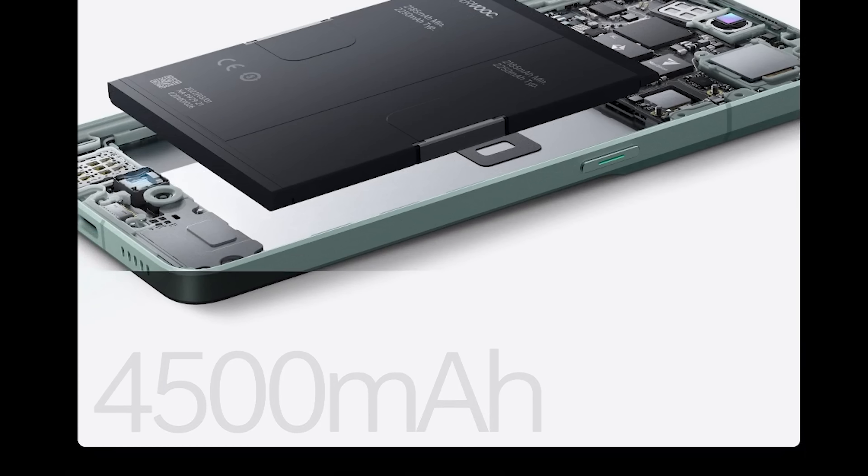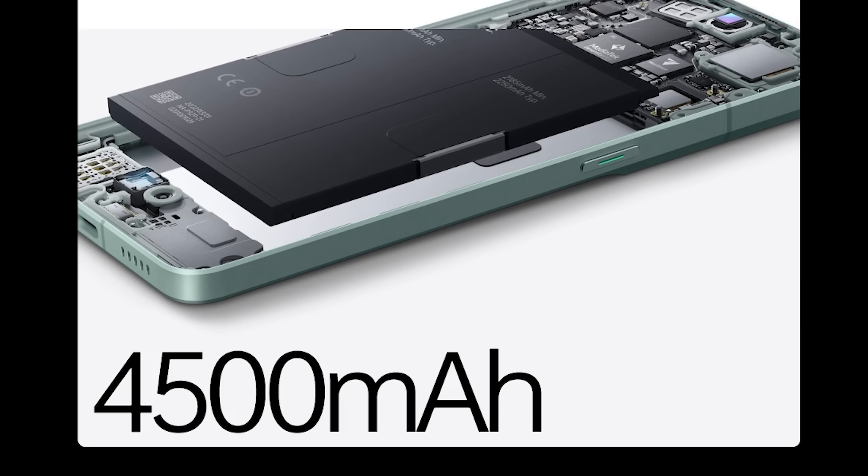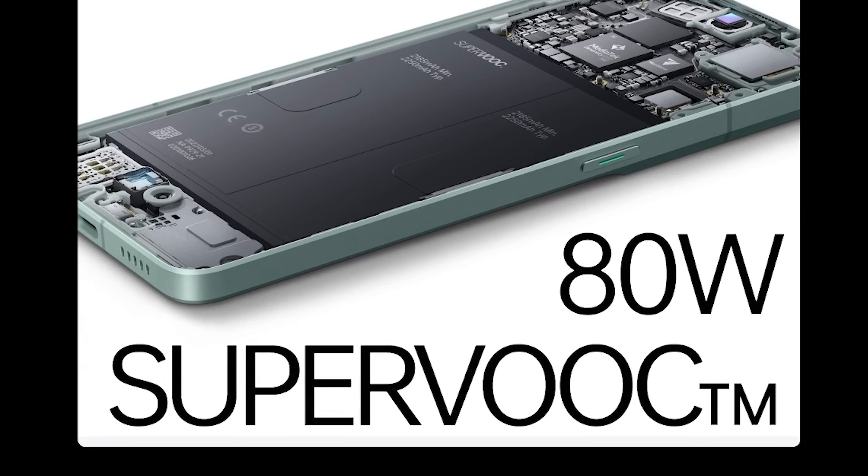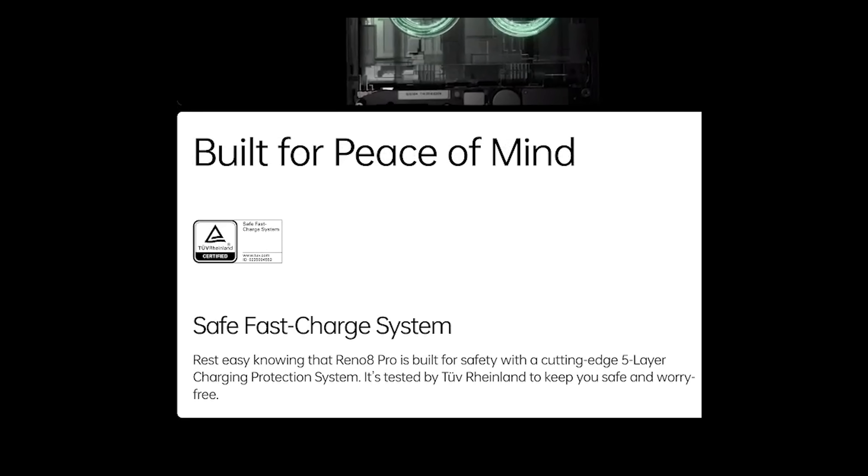The Reno 8 Pro is backed by a 4,500 milliamp-hour battery with 80-watt Super VOOC fast charging — it can charge to 50% in just 11 minutes. It's built for safety with a cutting-edge five-layer charging protection system, also known as the Safe Fast Charge system. If you want to try out their new phone and check out the awesome battery life, click the link in my description. Thanks for watching another episode of the Action Lab — I hope you enjoyed it and learned something. Don't forget to subscribe if you haven't yet, and we'll see you next time.